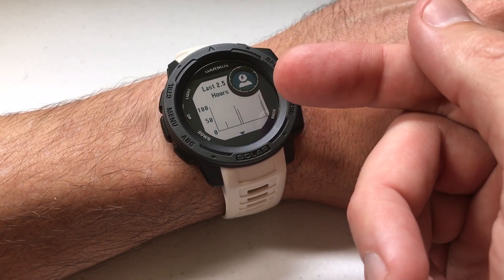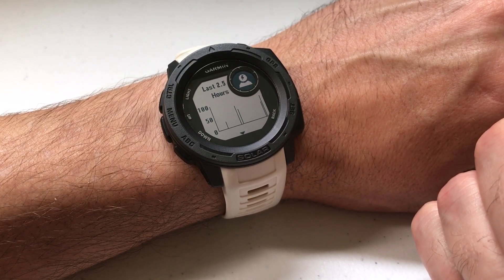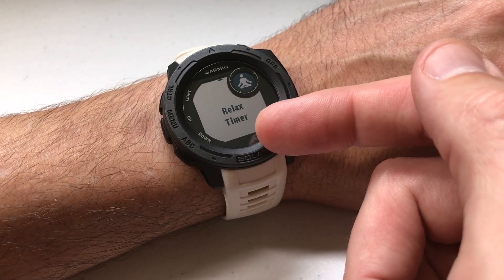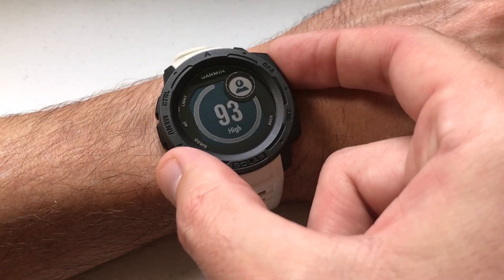Here's the graph of my stress level over the last two and a half hours. I can press the down button and get to my relax timer that way.